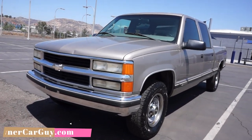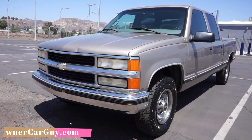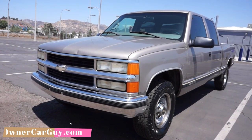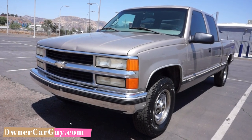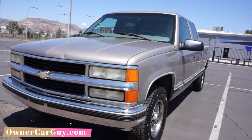If you're looking for a cool truck, the Gear Vendors over-under drive is quite an addition. You can check this out on my website, oneownercarguy.com — there'll be about 50 or 60 pictures on there, and a full interior video that I did last night.